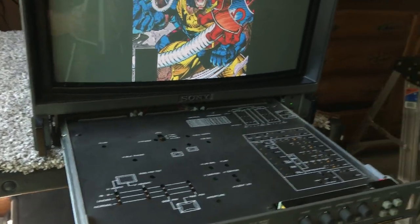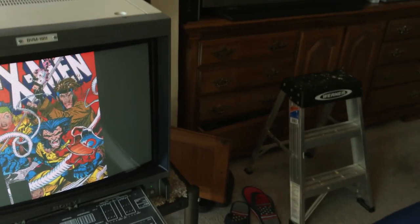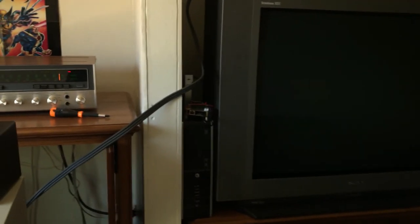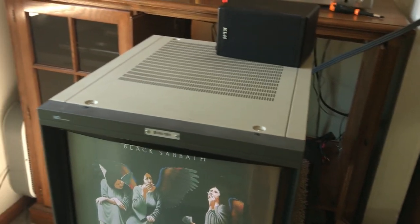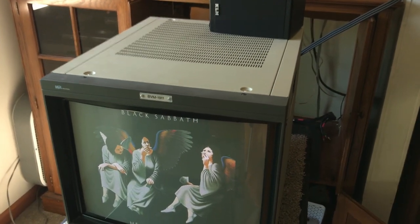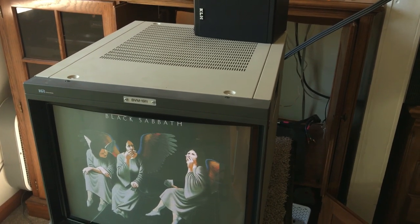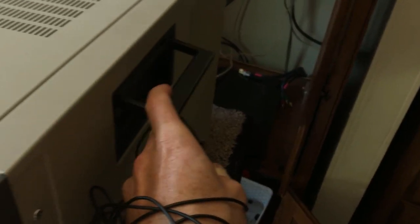Everything is very well made. I don't have anything else like this — all of my other devices are cheaply made, even my high-end consumer grade sets are not as well put together as this thing. The set is incredibly heavy even for a 19-inch monitor — it's probably over 100 pounds. There's just a lot of metal in it. These handles are well made.